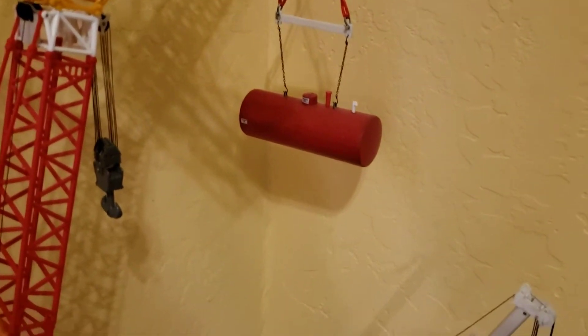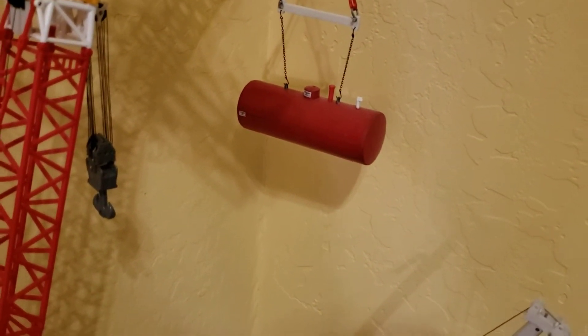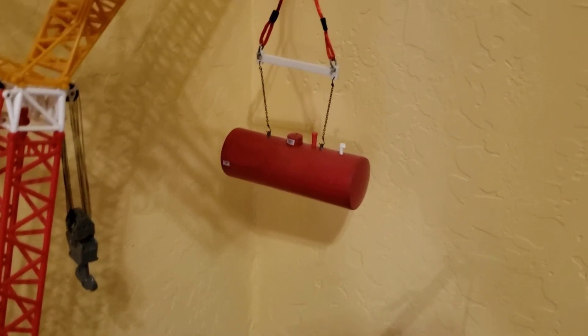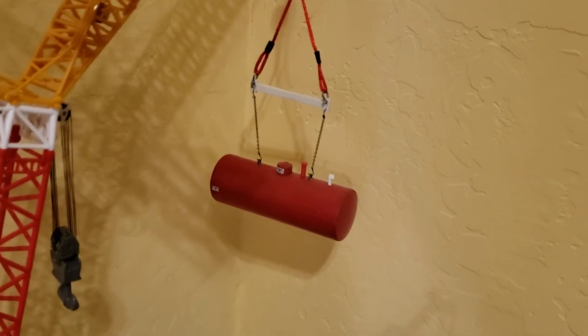I'm on a budget — I made that. I bought the basic thing and I added a few things. I put my lifting lugs on it, and yeah, now it's a load.